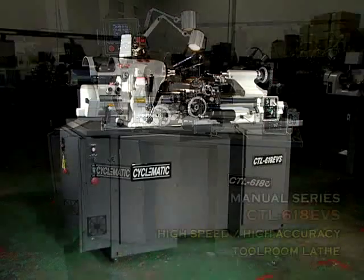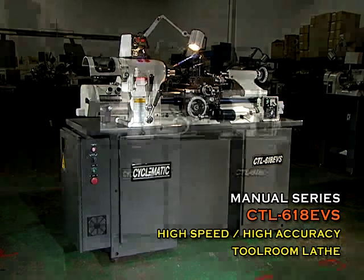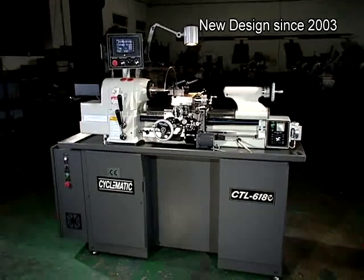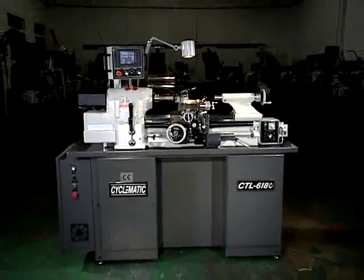Model CTL618E and CTL618EVS Tool Room Lathe. The CTL618E Tool Room Lathe with Digital Threading Control replaces the traditional threading gearbox with a microprocessor-controlled, servo-driven lead screw.